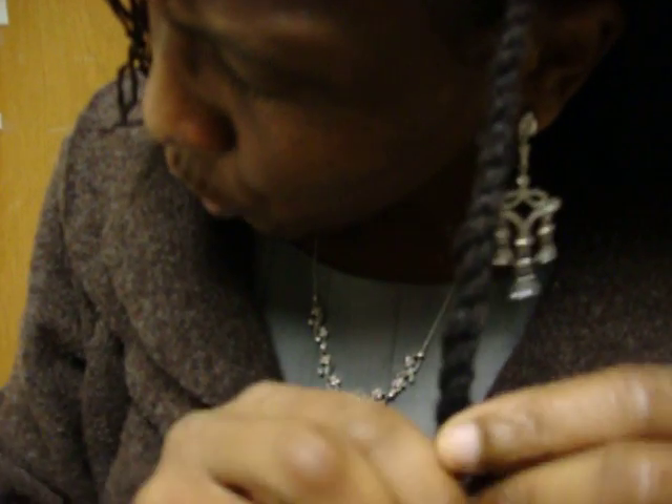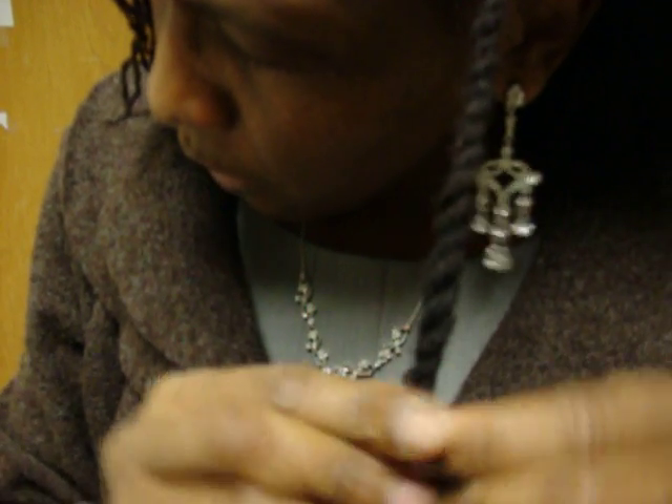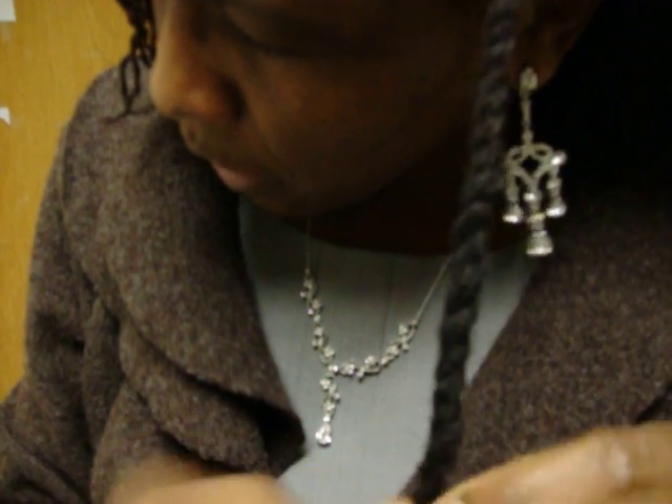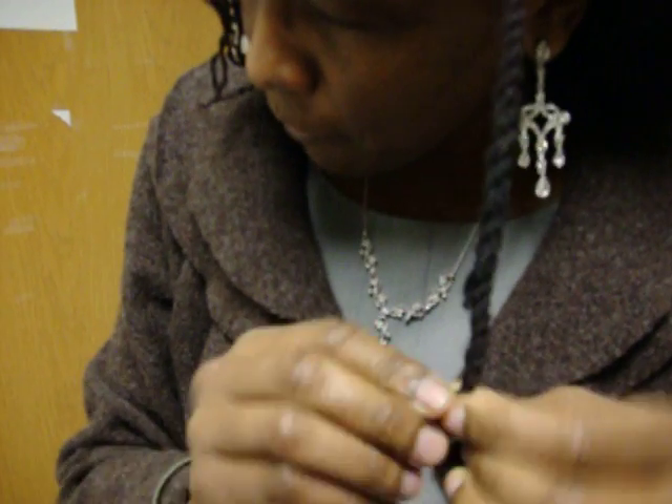When you get to the end, what I recommend is using elastic bands, which are easy to come by. That way it holds, and your hair remains undamaged — you're not damaging the edges of the hair, which is where most of the knotting starts to take effect.